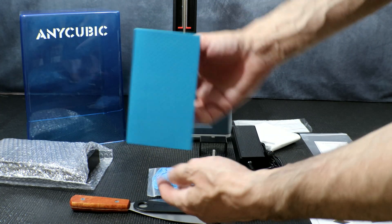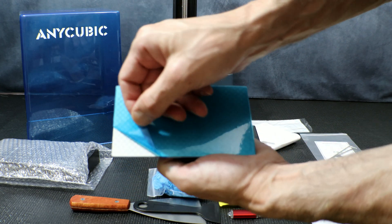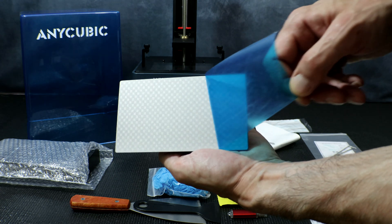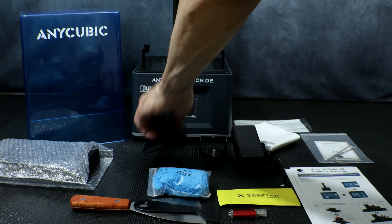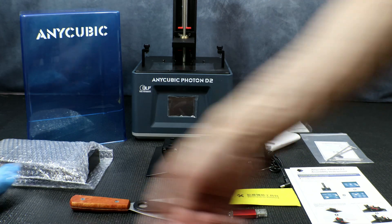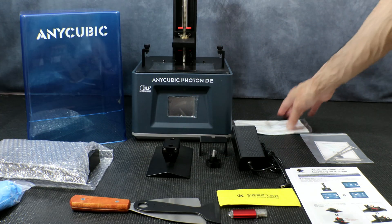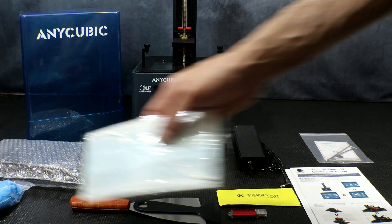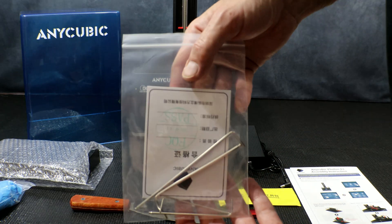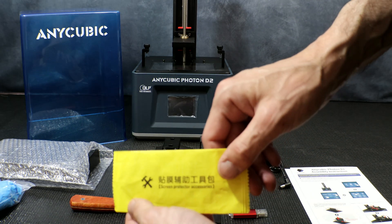Next up we have the laser edge build platform. I find these platforms are really good at holding on the prints — you just have to make sure you have enough burn-in time and burn-in layers. You also get three pairs of gloves, three funnels for filtering out your resin when you empty your vat, one mask, a pack of allen keys for adjusting the bed level, and a cleaning pack for the screen.